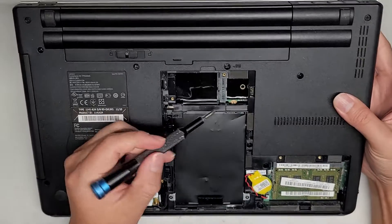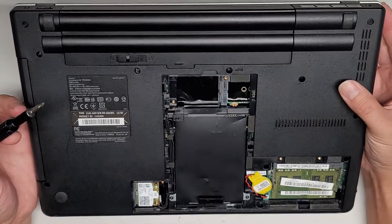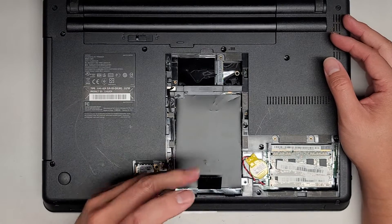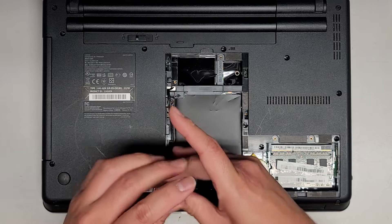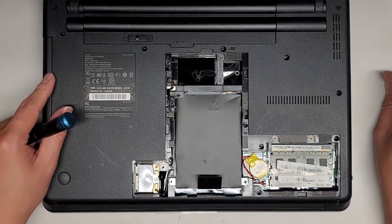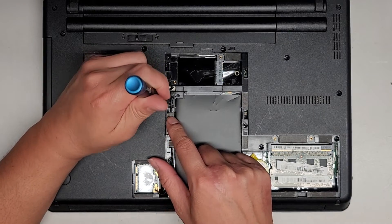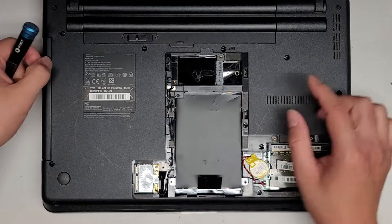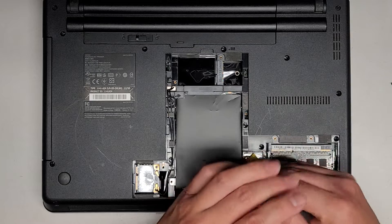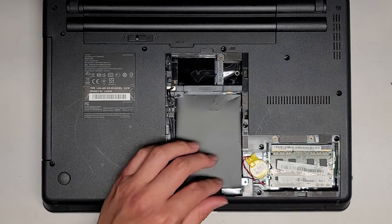There's another slot here which I'm not 100% sure what that's for. It kind of looks like an mSATA port, but it could also be for a wide area network or one of those mobile network cards. We're going to remove these two screws here. If you wanted to remove the CD drive or optical drive, you can remove this one screw underneath these two wires here, go between the two wires and take that screw out, and then you can pop this out. You can actually replace the CD drive with a second hard drive slot to put another hard drive or SSD in there.